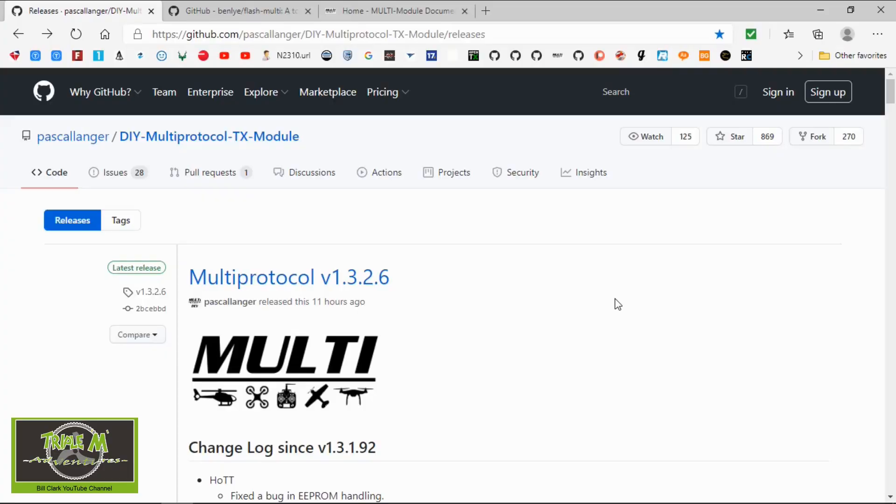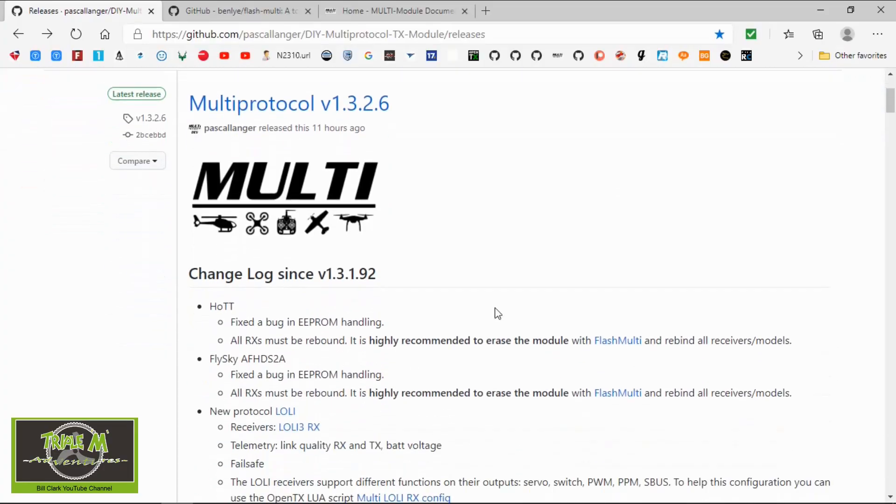Hi everyone and welcome to Triple Adventures with Bill. Before we get started, please consider subscribing to my channel and maybe becoming a patron — it would help me out immensely. This video is about a new firmware release for your multi-protocol module: version 1.3.2.6. Let's have a look at the computer and go through what the changes are.